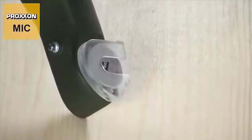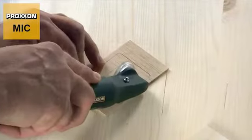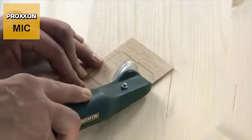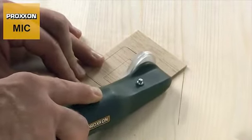We have also made the cover transparent to provide a clear view of the cut. This ensures that you know at all times where the cutting disc is and can guide the micro cutter in the direction in which it should cut.